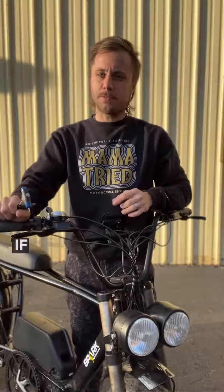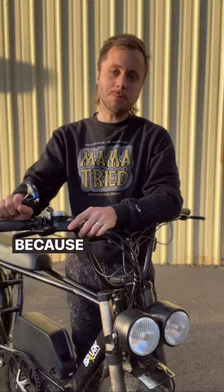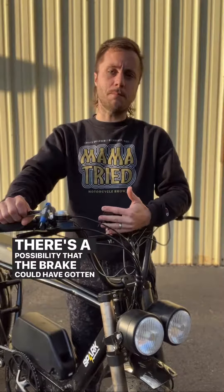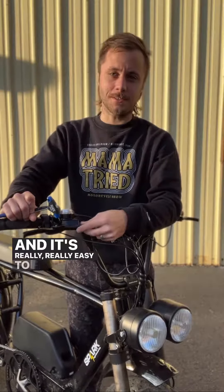Hey guys, quick maintenance tip for you. If you're riding along and notice your throttle cuts out and there's an exclamation point on your screen, it's probably because your brake sensor needs adjustment. There's a possibility that the brake could have gotten bumped — whether you put it into your car or into your garage — and just messed up the sensor position. It's really easy to fix.